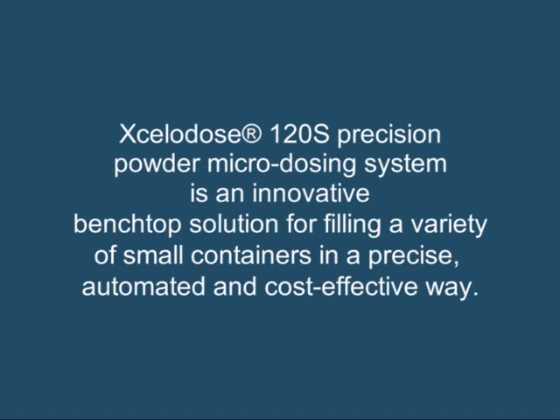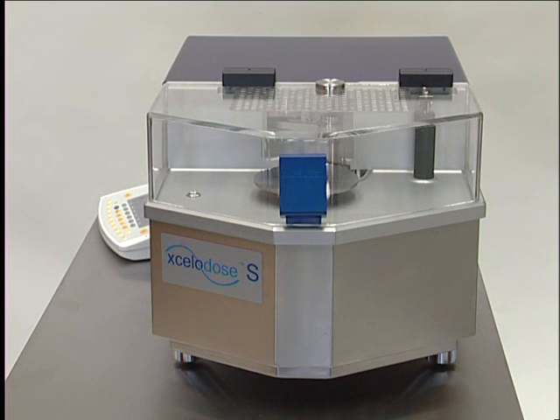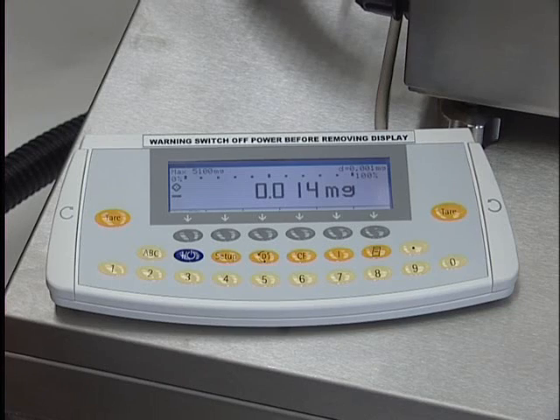The Accelidose 120S system has helped speed up the drug development process and enables pharmaceutical companies to achieve even faster time to first in human, the key go-no-go decision point of phase 1 clinical studies for the development of new molecules.